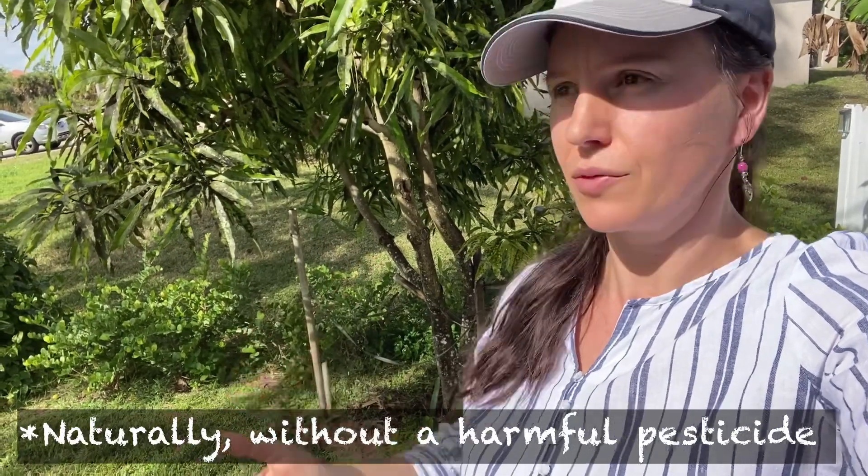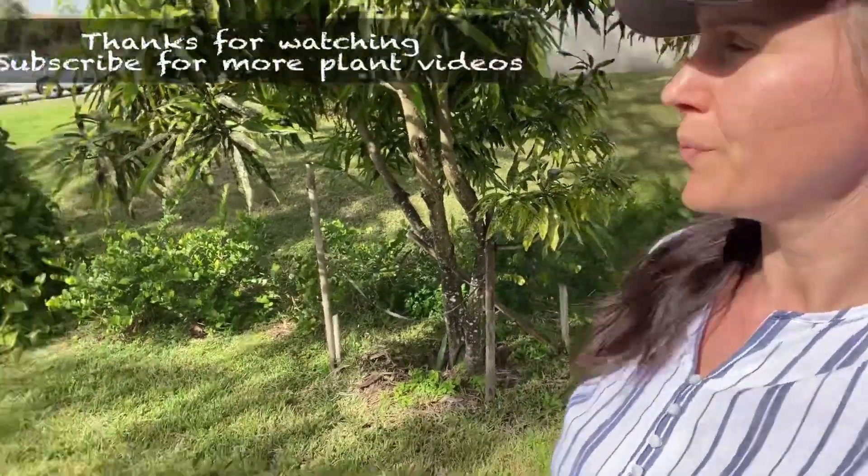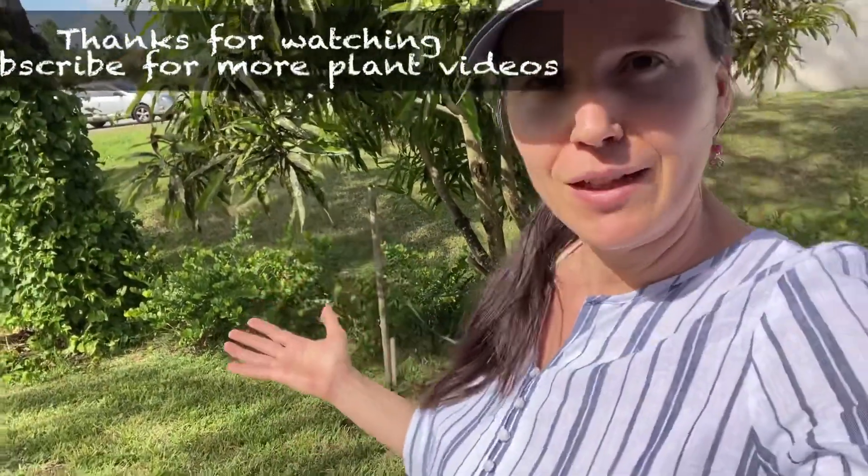If you liked the video, push a thumbs up — you're also pushing the YouTube algorithm to push this video more. With that said, if people are having the same issue, they can fix it organically instead of using all sorts of chemicals that are going to hurt everything else, including you. Comment below and I will see you guys with more plant videos later. Bye!